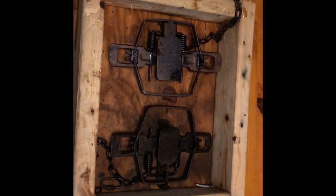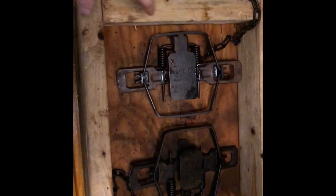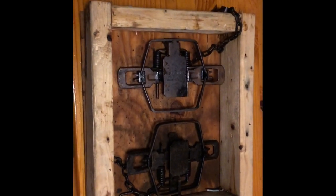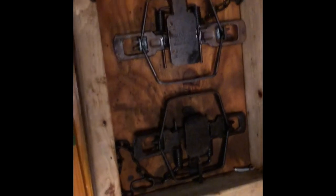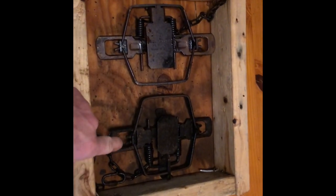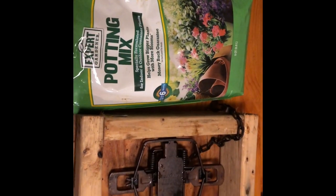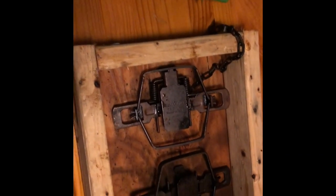That is like 15 inches by 18 inches, gonna make that into an otter toilet to sit on a dock. Those are both number three traps — that one's a dogless, that one is not. The plan is filled with some potting soil because you can't find peat moss this time of year, go figure.